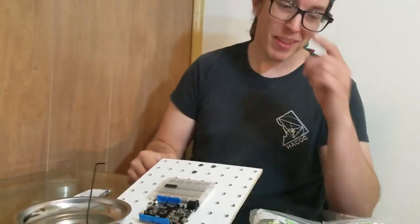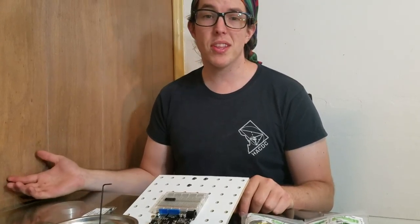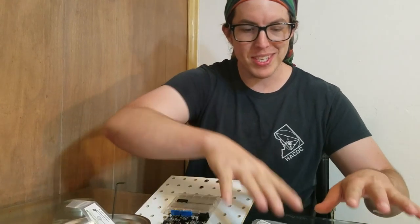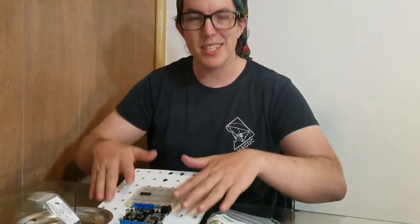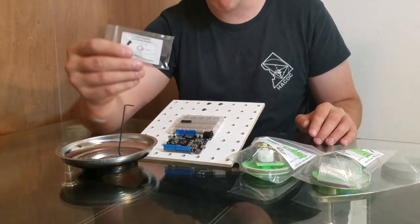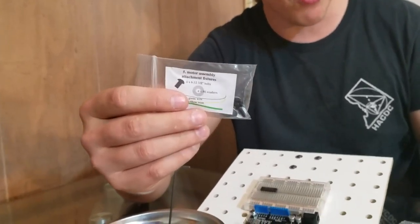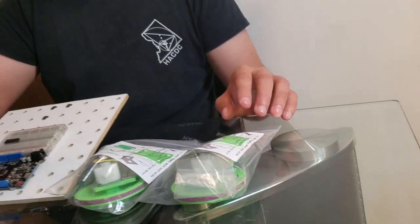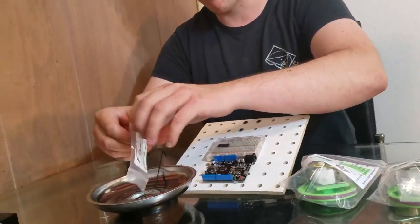Hello! We're going to move on to the motor assemblies and attach them to the deck of the robot. The way we're going to do that is using bag number five and bags 0A and 0B, which have the motor assemblies in them. First thing we're going to pour out bag number five.